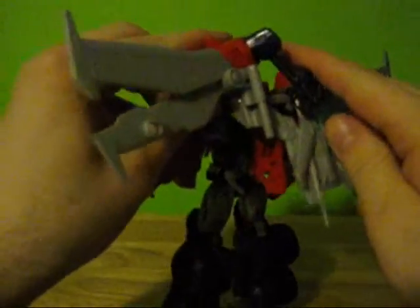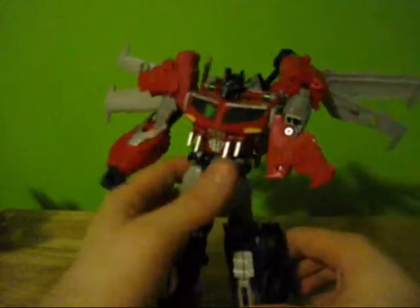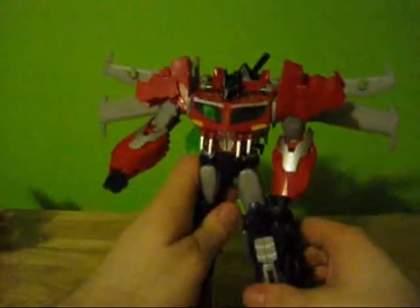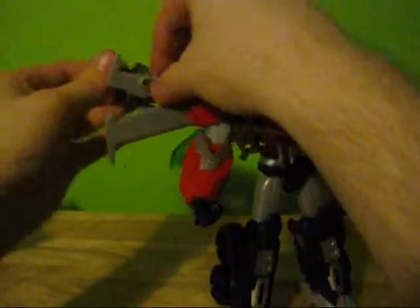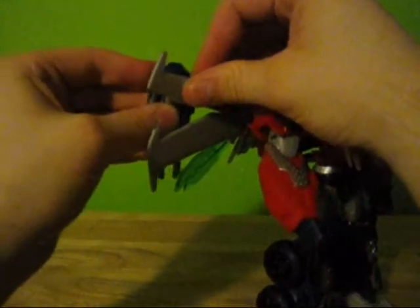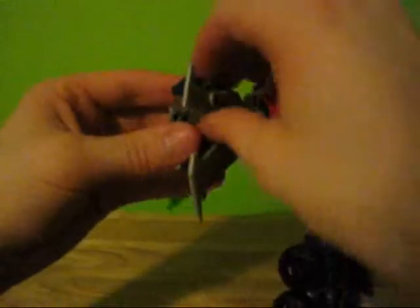His sword can store on his back, which is nice. It has a hard time reaching back there unless you flip the wings around, and if you angle everything right he can almost grip his sword. You can also plug the guns into his wings — kind of like wing thrusters or something. Which is neat, but not necessary.